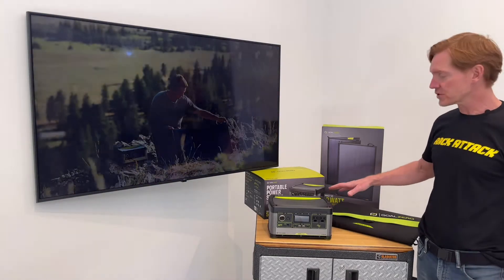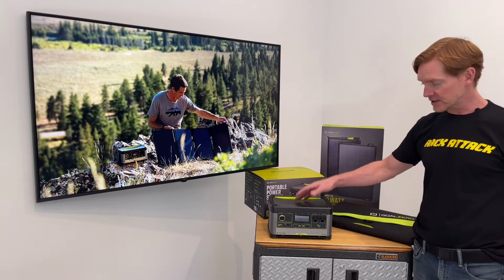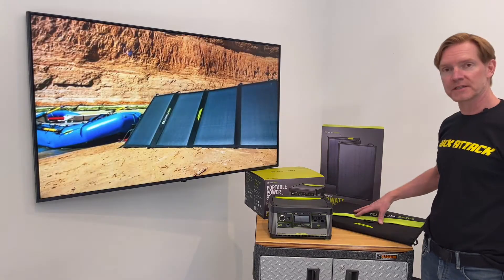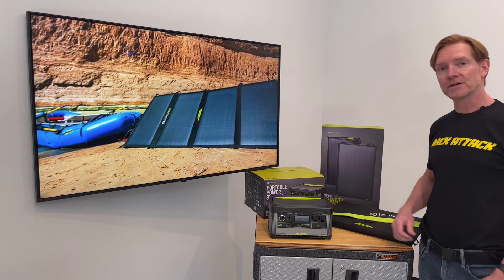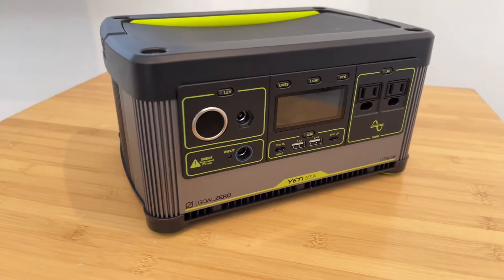So let's go over some of the features of both of these, starting with the Goal Zero 500X and the charge ports, and then after that we'll go into some more detail about the Nomad as well. Next let's go over some of the ports that are available on the Yeti 500X.